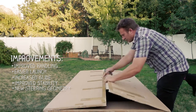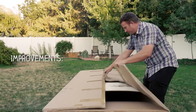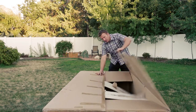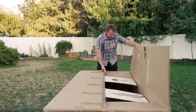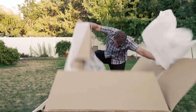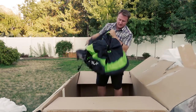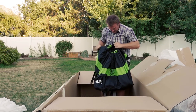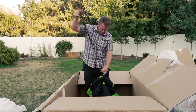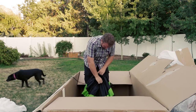Alright, tearing right into this. It's smaller than I thought it'd be. That's the factory pack job — you can never really get it as small as they get it from the factory.